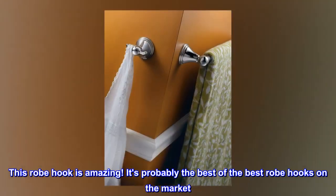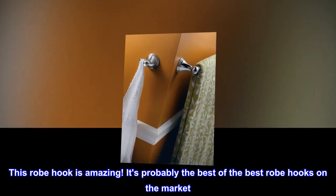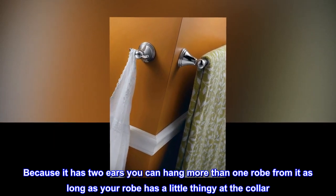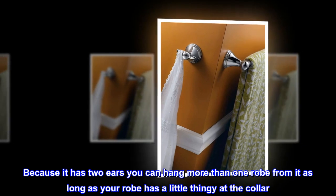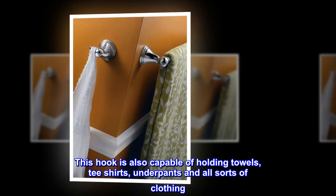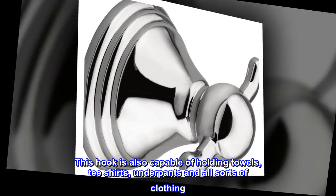Amazing robe hook — this robe hook is amazing, it's probably the best of the best robe hooks on the market. Because it has two ears, you can hang more than one robe from it, as long as your robe has a little loop at the collar. This hook is also capable of holding towels, t-shirts, underpants, and all sorts of clothing.